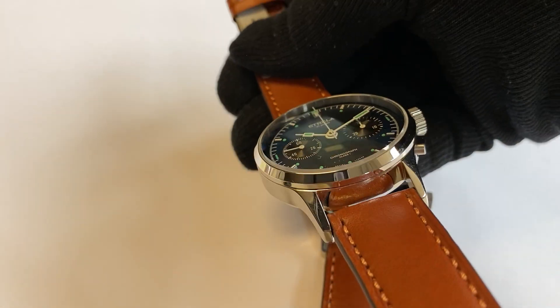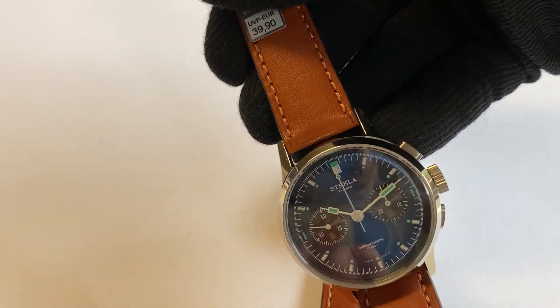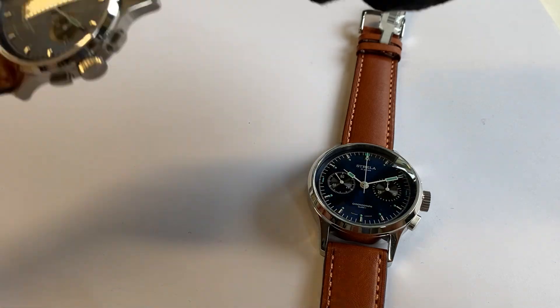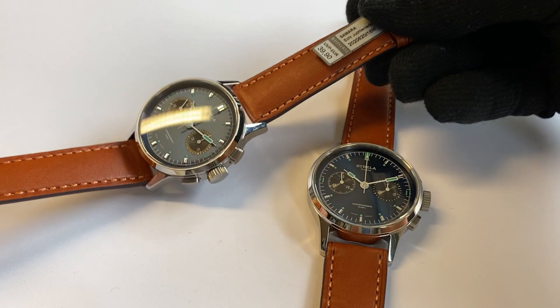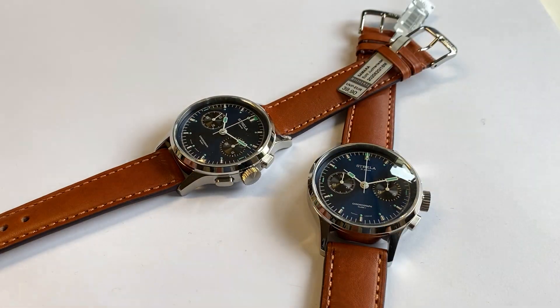Especially nice, in my opinion, with a bright brown Rios strap, which is also included — but you can certainly also have the black one or the dark brown. Enjoy!